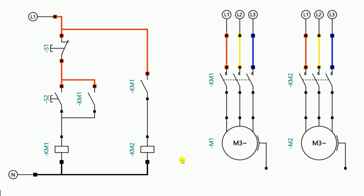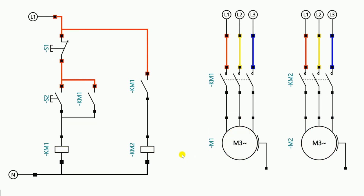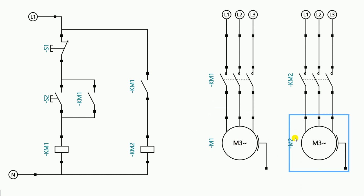Both the motors turned off. Right now, we can notice a problem. If I turn on one motor, both motors turn on. But if I want to turn off the first motor, when I press the stop push button, the second motor also turns off automatically. So in this circuit, we have to do a modification so that when I turn off the first motor, the second motor will continue to run.